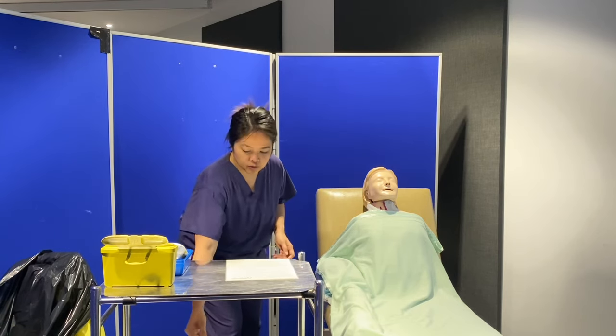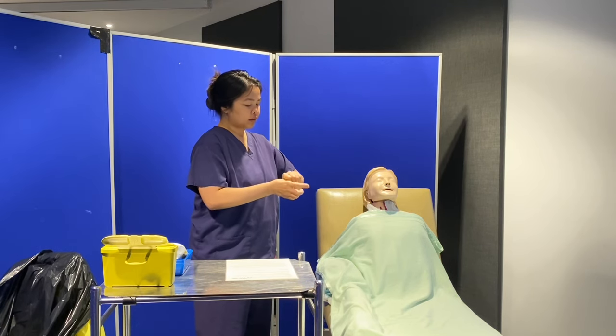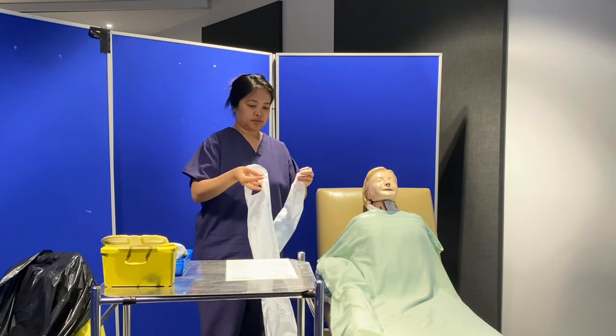I'll just do my hand hygiene again. Jennifer, just to ask — which side did you have it earlier on for the blood glucose check?